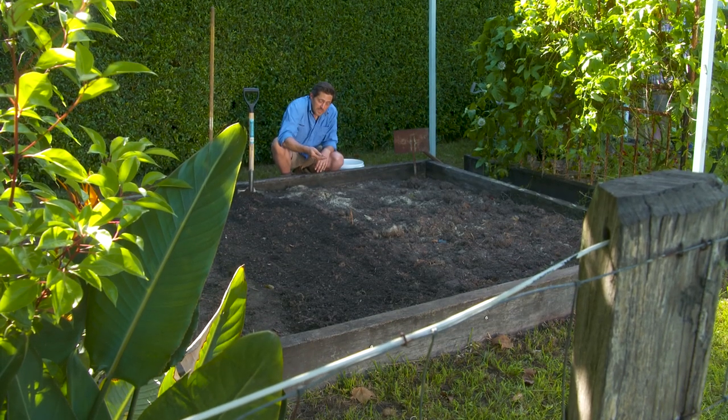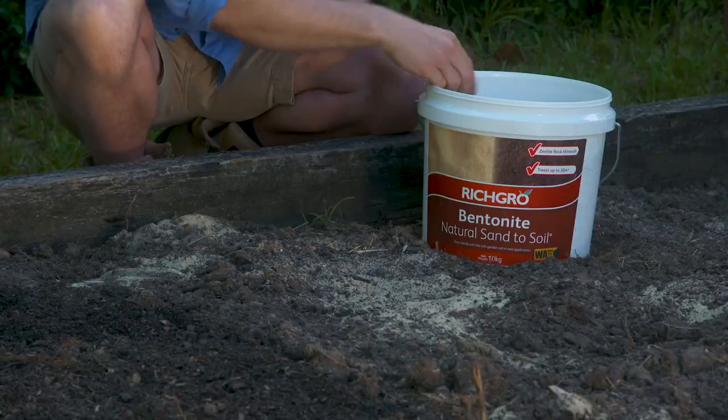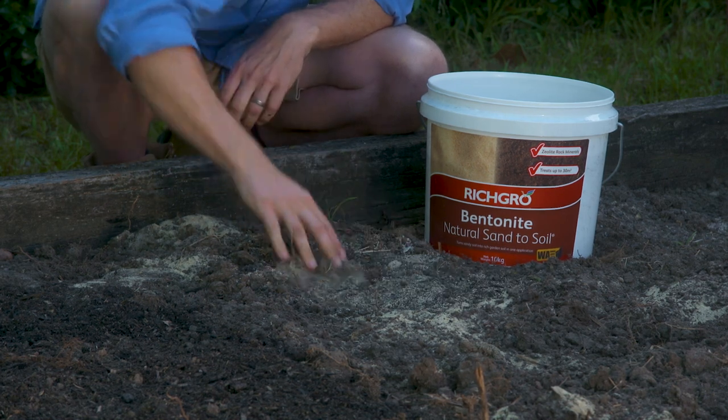If your soil is really sandy like this, you should try Rich Grow Sand to Soil. This really helps to retain moisture and when mixed in with a bit of compost it's going to turn sand into rich garden soil.